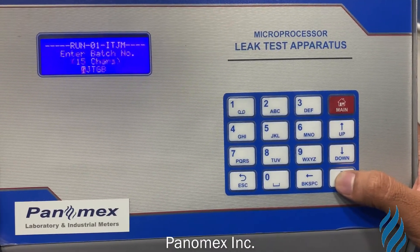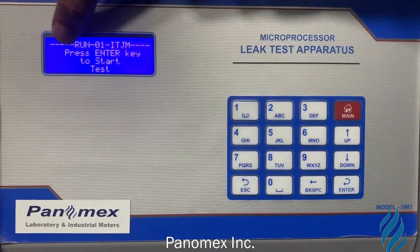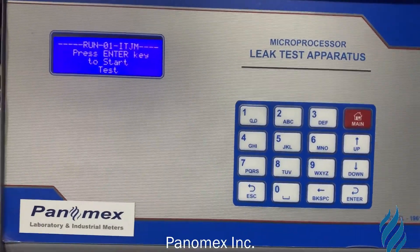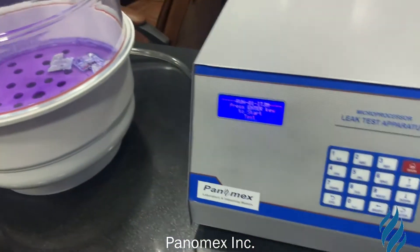Press Enter, press Enter, press Enter. After pressing the Enter key, the test will start. The vacuum will start.